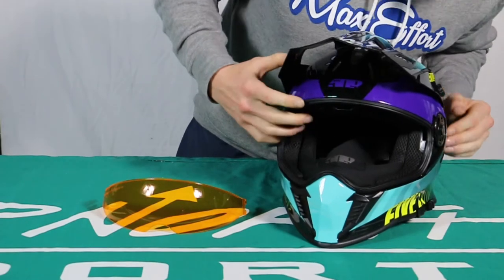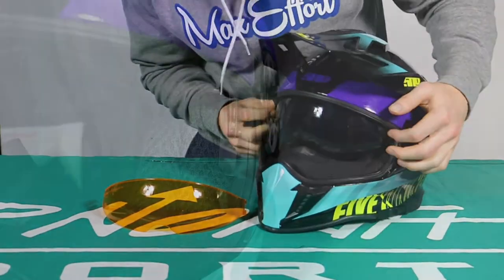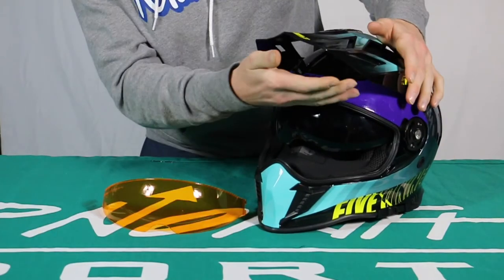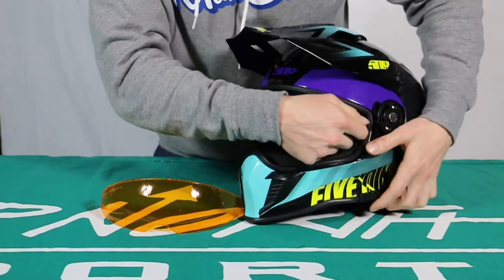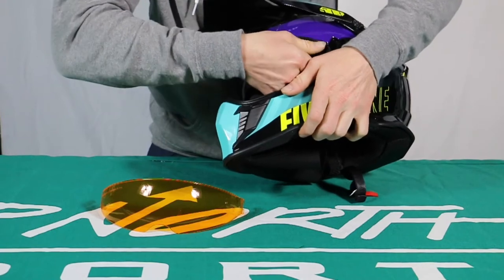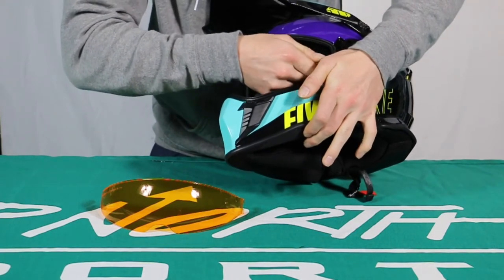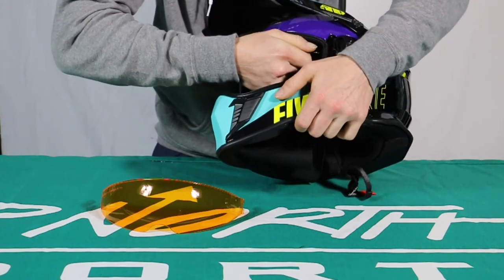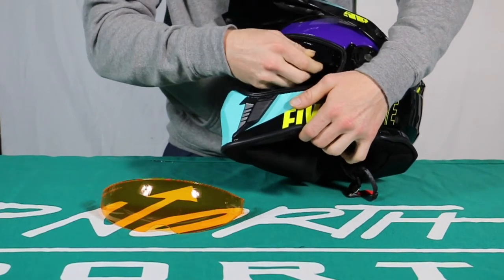Alright you guys, so for the sunshield, we're going to drop it down right there and then you'll see it's connected right here. There are two little highlights in there. There's nothing connected on the top. So what you do — it's going to feel like you're going to break it right away, that's how we feel when we do it. But all you do is pull it down, not so it's touching all the way down, but so it's slightly off right here. And then you just pull and see that snapped right out.